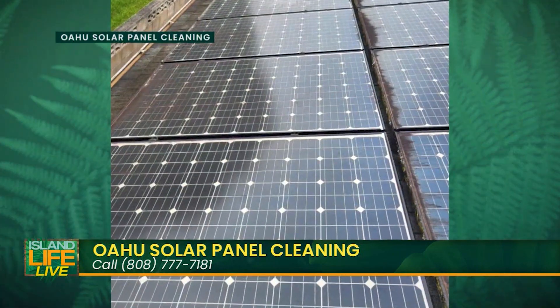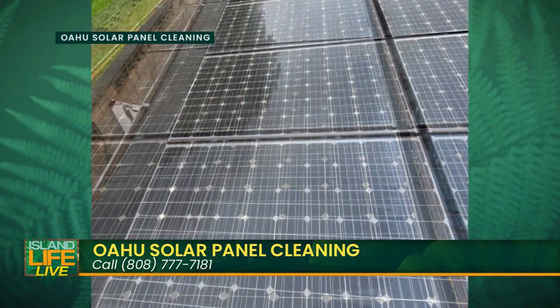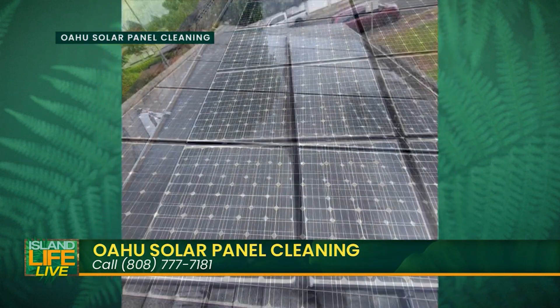Birds nesting under the panels is actually a fire hazard — a lot of families with solar panels don't realize that happens. They also offer additional services including window cleaning, gutter cleaning, and pressure washing. Since they've already got the water, they can clean everything!